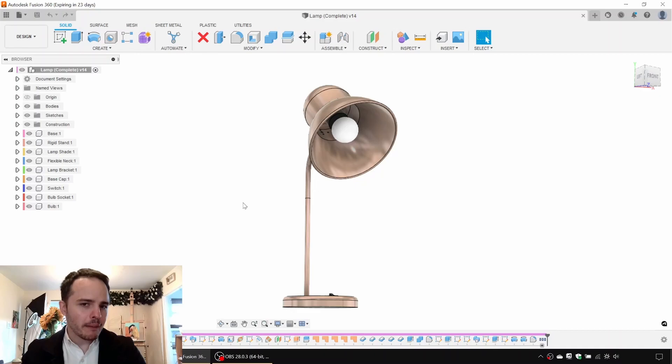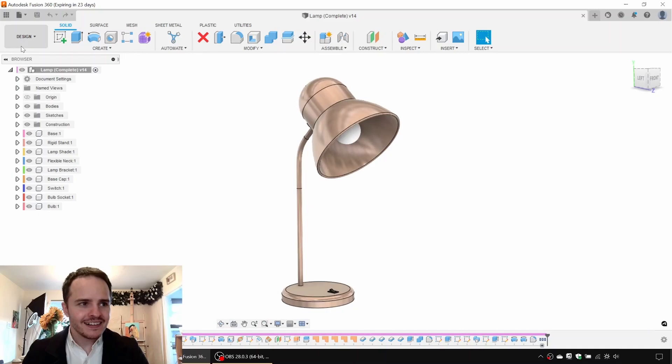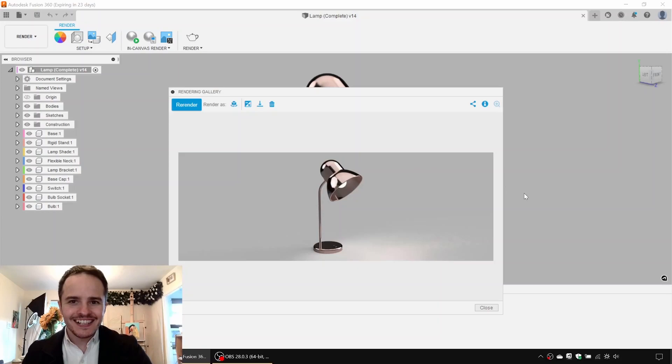Welcome back to another episode! Today's a special day because we're going to do one of the designs requested in the comments section. Today we're going to make this lamp. It's just a representation of a lamp — it doesn't have all the electrics or fasteners, but it's good enough to make a render. We'll go from design to render and play around with rendering options to make a nice catalog picture of this lamp. So let's get to it!